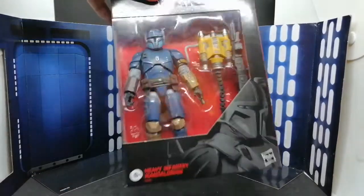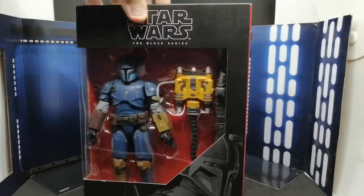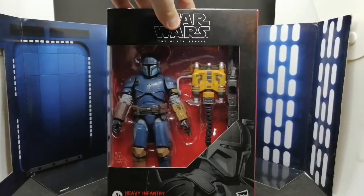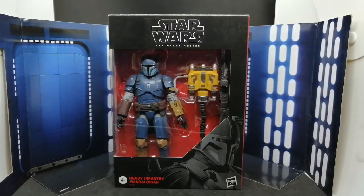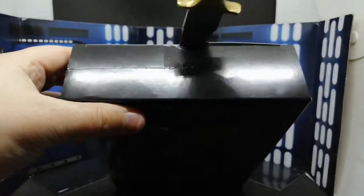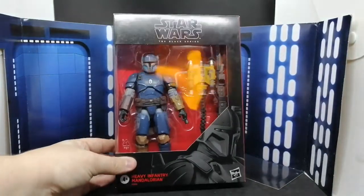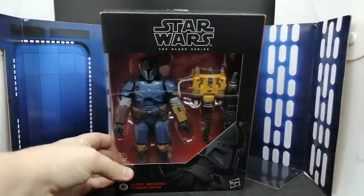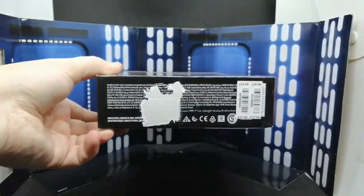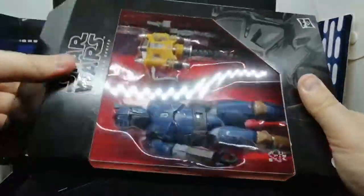So if you've seen The Mandalorian you'll have seen this character. If you want spoilers — I got this spoiled for me originally. It comes with his backpack which is like a power pack and a big heavy gun. I picked this guy up from my local Disney Store, which is weird because my Disney Store never gets Black Series in. I thought it was a pretty good find until I saw the bottom.